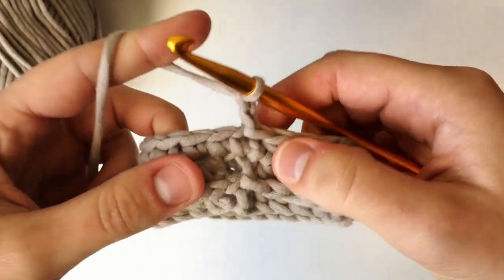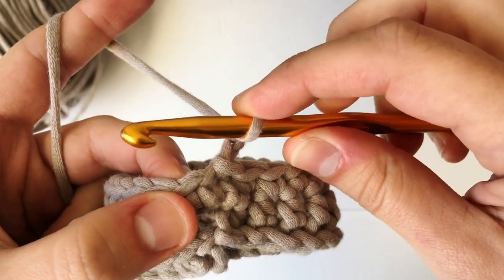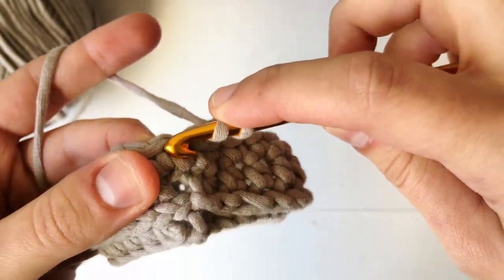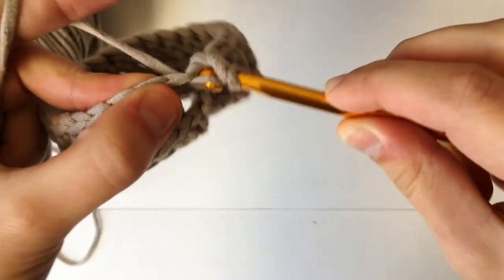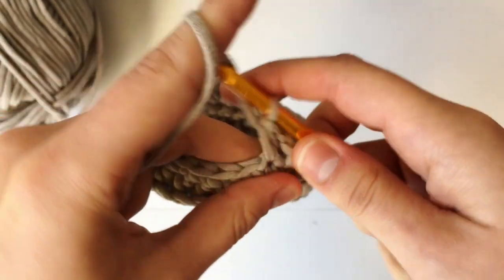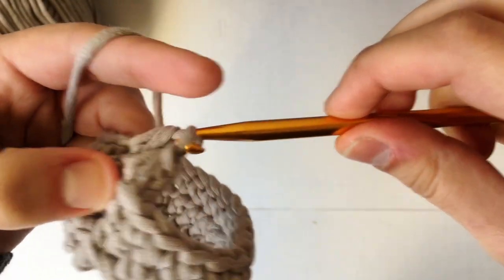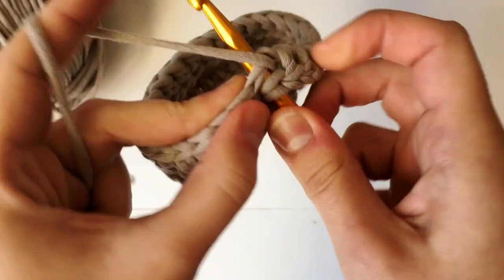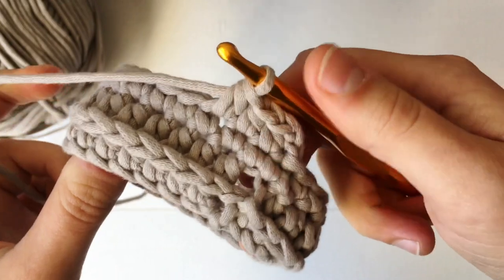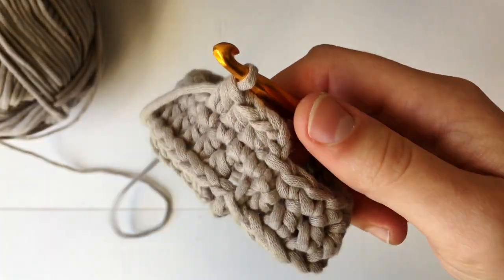For round four we are going to chain up two and do half double crochets all the way around. Go into the very next stitch, yarn over, insert hook, yarn over pull through, then pull through all three. Keep doing this all the way around until you get to the end — that will be round four, and then we'll start round five.